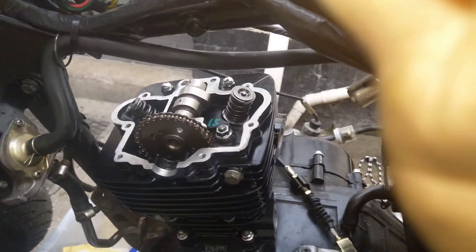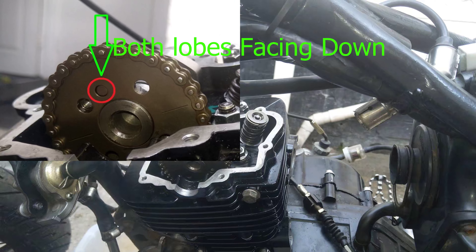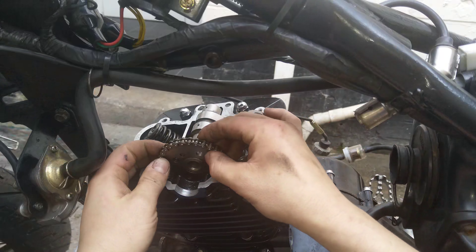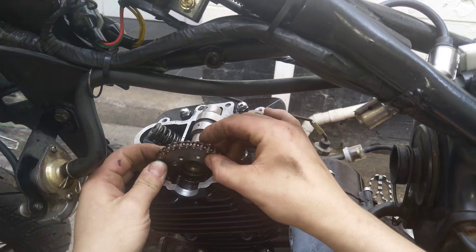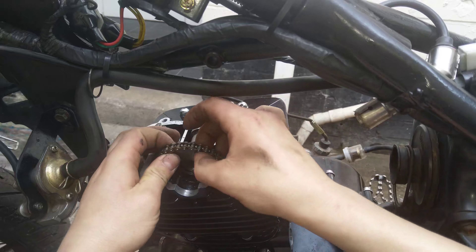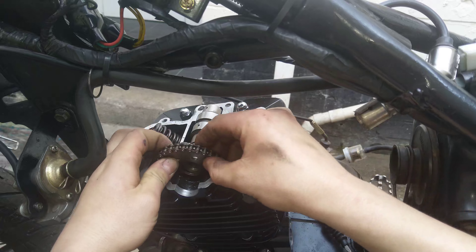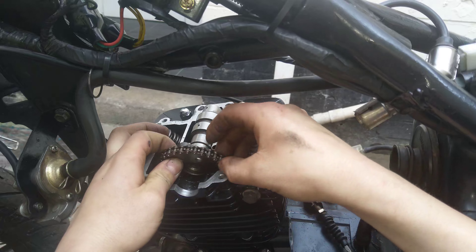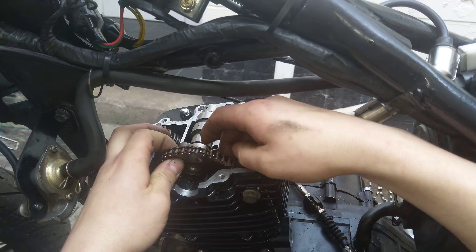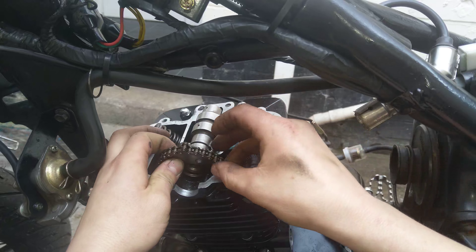Now I'll mount the cam back into the holder and I'll show you my way. What I will do is you pull off the camshaft gear. Now what I need to do is — if you can see — I will lift the panel over it. Now I will lift the chain slightly up on the right side.